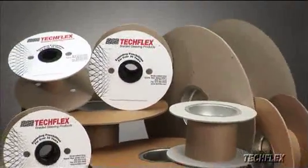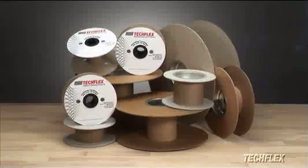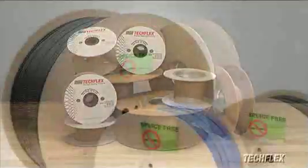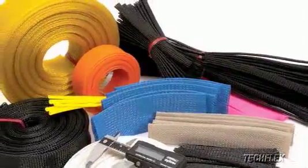For custom length requirements, TechFlex Sleeving is available on a choice of spool sizes and diameters to accommodate any dispensing need. Custom spooling services include continuous lengths without splices, custom labeling, cutting and coiling, and many more.